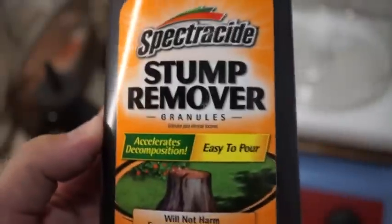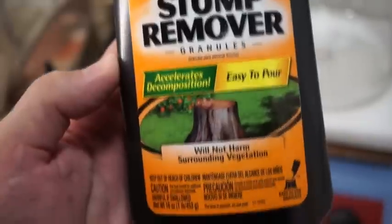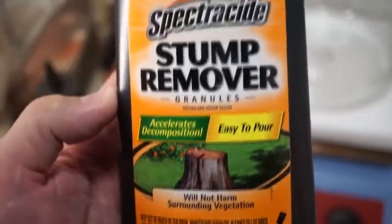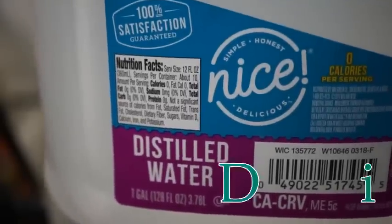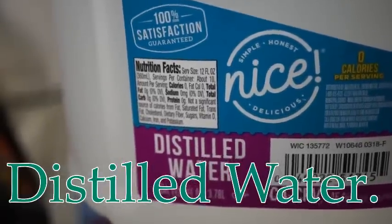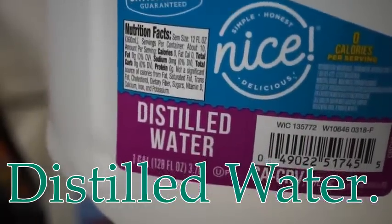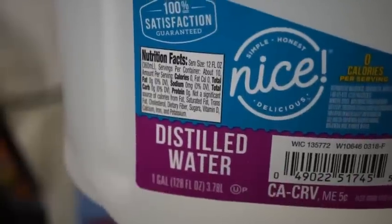Be sure to use the Spectricide stump remover as it contains mostly potassium nitrate. I recommend using distilled water, as tap water contains trace amounts of chlorine and I plan on using this nitric acid to dissolve silver in a future video.